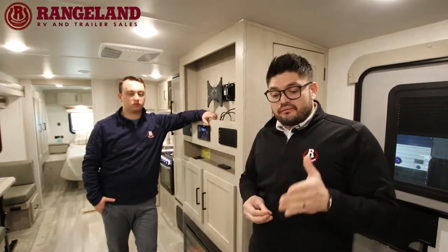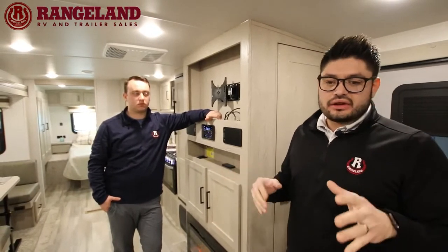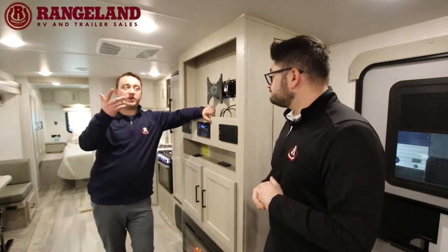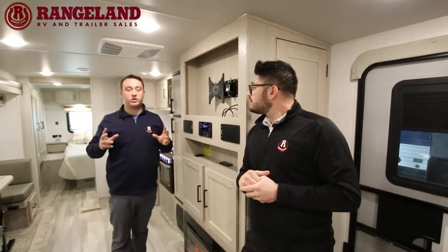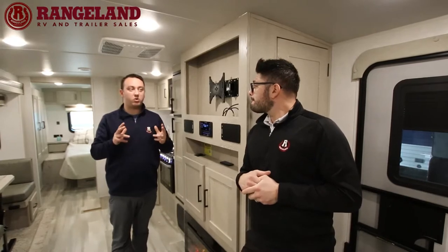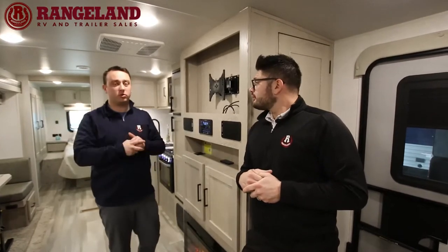The bathroom also has a sink, vanity, tons of storage, toothbrush holders, a cup holder, and a porcelain foot flush toilet. There's a Max Air Fan as well — we order all of our Rockwoods with Max Air Fans and the Max Air Fan cover. If it gets really hot in the trailer and you don't want to run the AC or don't have power, you flip the Max Air Fan on, crack a window, and it'll move a ton of air and cool it down no problem.